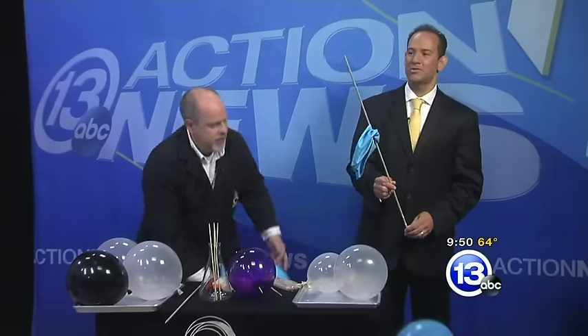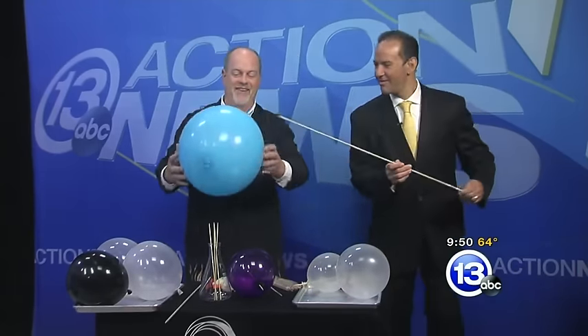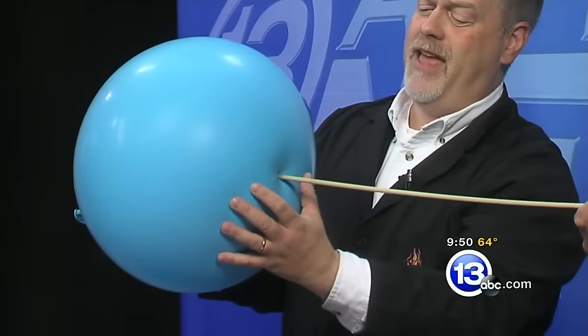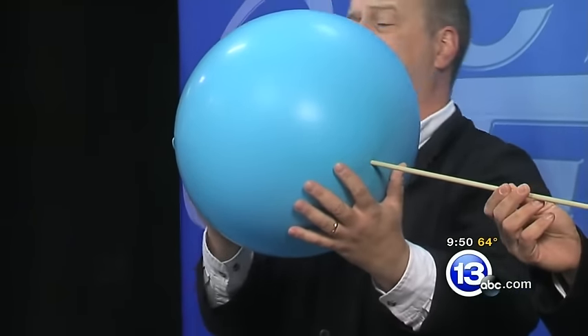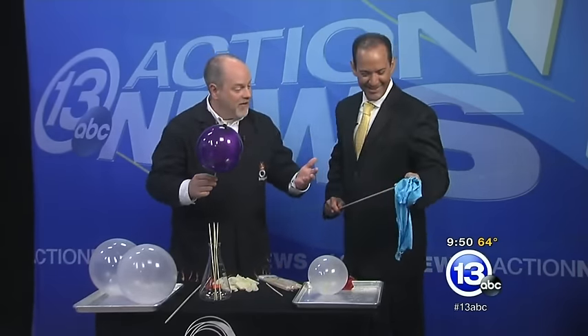So close! We got another one. These are punching bag balloons — just big balloons. Let's try it one more time. Do we need more coating? We got plenty of coating. I'm going to kind of twist it. We were successful with the small ones. We need more balloons. We got halfway through though — that is impressive.